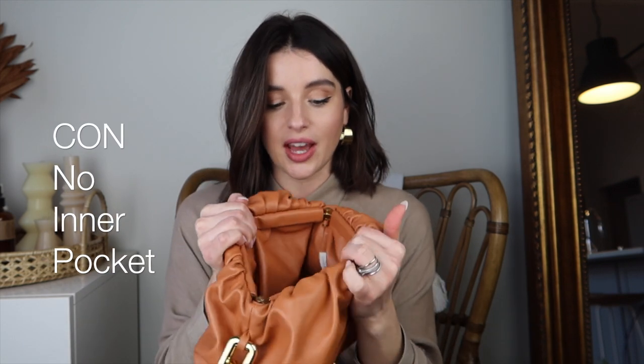Now let's talk about the inside of the bag. It's extremely spacious — you can fit so much stuff in here. I only have my wallet in here and there's still so much extra room. The downfall about the inside of the bag is I really like to have a side pocket to store things like tampons or loose cards — things that are just loose in my bag that annoy me to dig around for. But this bag doesn't have that. It's not an ideal breaker, but I just kind of wish it had that on the inside.